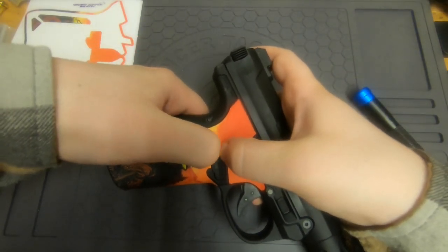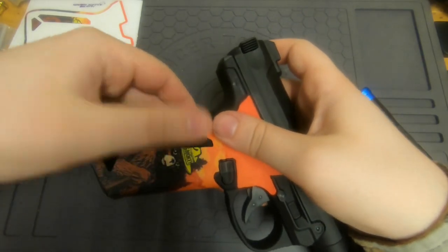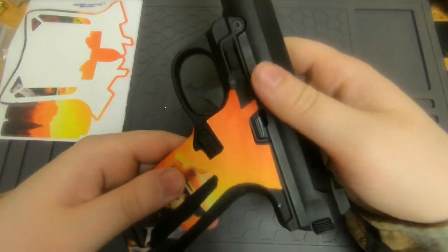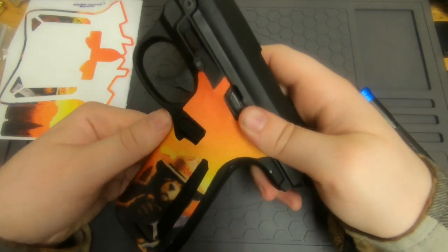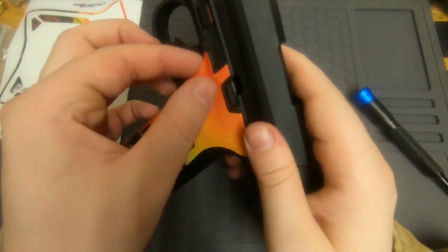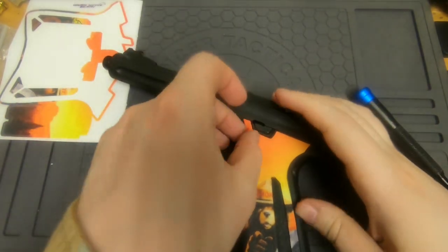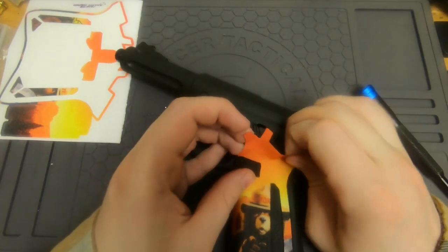Anything that's sticking up, like near the magazine release, use your fingernail to press it down and try to get it to stick. Then go over the whole thing, patting it all down to get everything adhered. Make sure the cutout up here is lined up — mine was a little bit off.